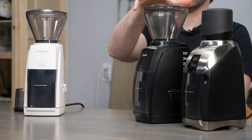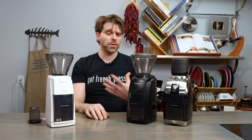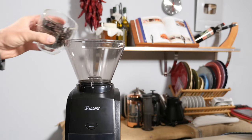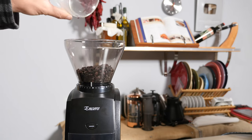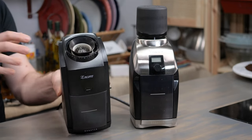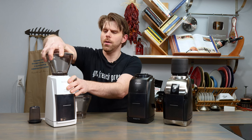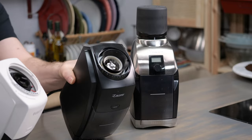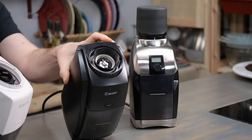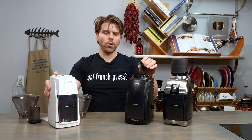What about the Baratza Encore? It's very similar to the ESP but has been around for much longer. This is a workhorse — really all the Baratza grinders are. It's one of those grinders that you buy once and that's probably all you'll need. The interior design for the conical burrs is very similar to the ESP. Looking at them side by side, you can see differences right off the bat — that gasket is different, with a much larger older-style flared gasket on the Encore.